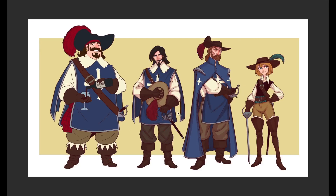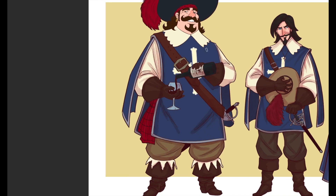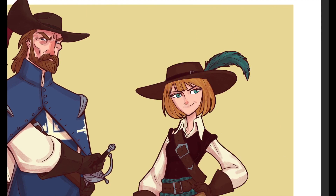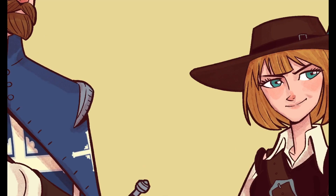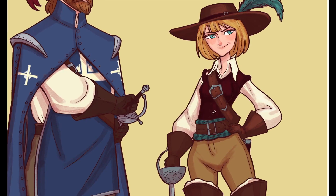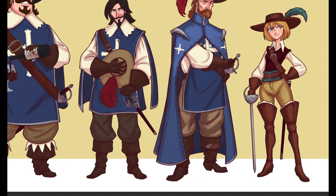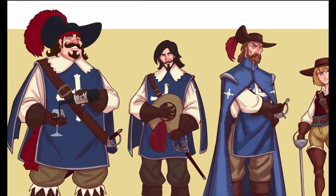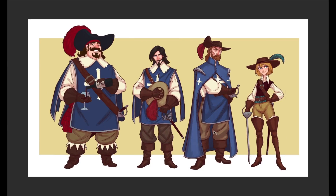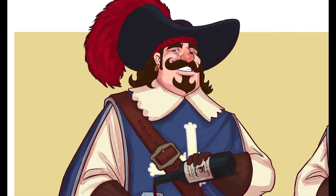I was happy with the expression, body language, and design. You can go into a character design with what you have in your head — a tunic, a hat with a feather, a cross on the tunic — but going into Pinterest, going into Google, finding reference from other interpretations of these characters (since they're old and have been done many times) lets you get into the specifics of the attire: the pants, the boots. I found reference for the cape that Athos is wearing from a costume design on Pinterest that I thought was amazing.